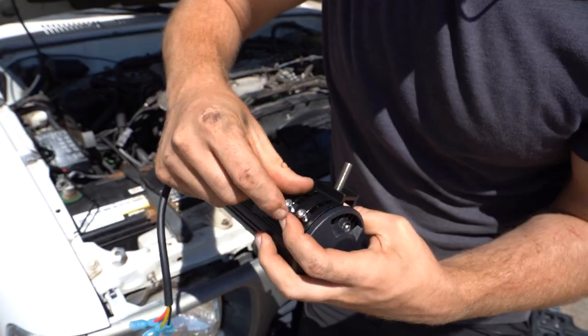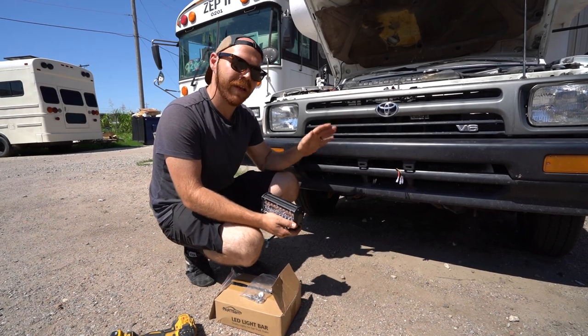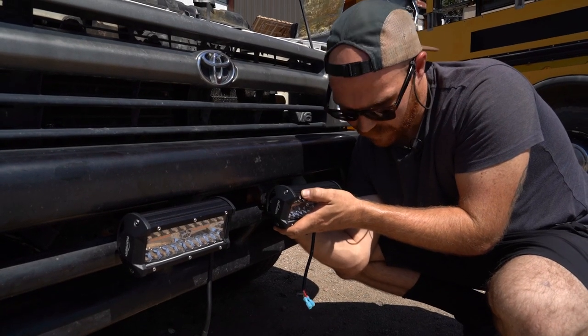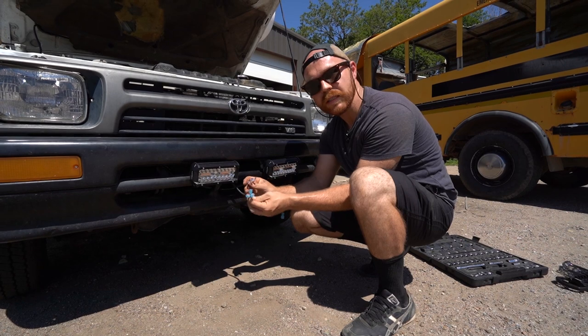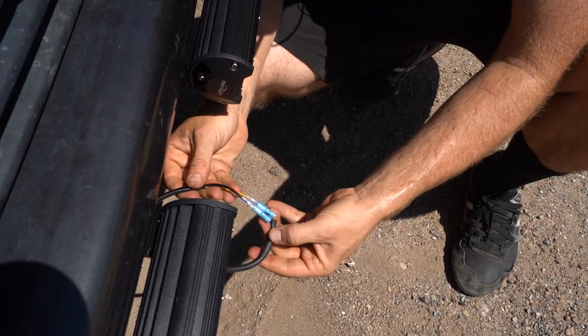Part Sam went ahead and sent all the mounting hardware. There's a variety of places that you could mount the LED bars, but on this vehicle we're going to go ahead and mount it to the bumper of the rig. Once the lights are mounted, you want to go ahead and use the color-coded wiring to connect them together. You do have to crimp one side, but the other side comes prepared, so you go ahead and match up your connection.